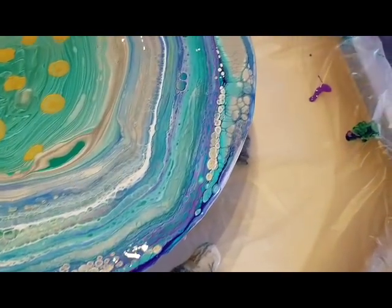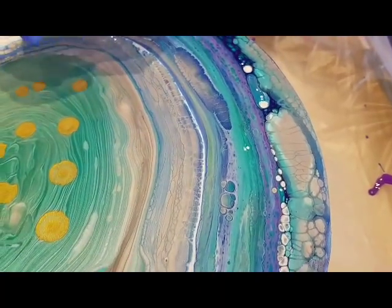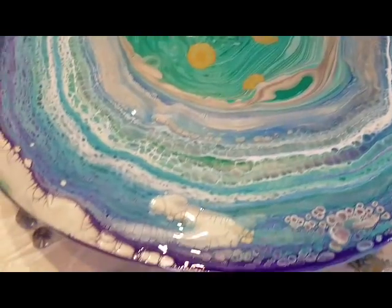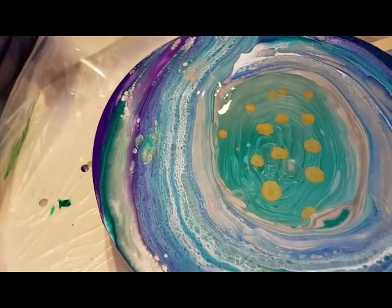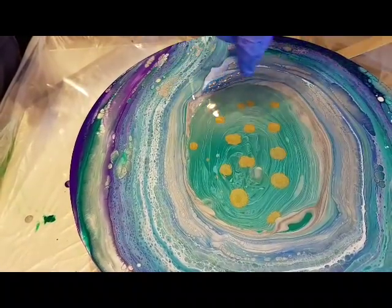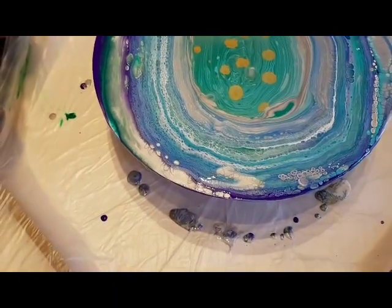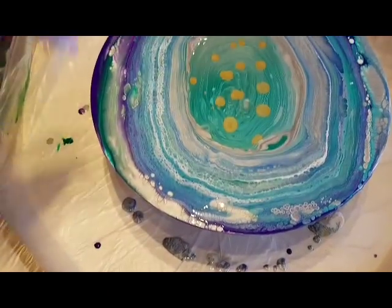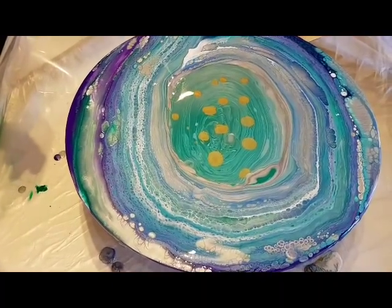Zoom in on themselves. Oh my goodness, wow. I like it a lot — it's amazing. If you don't want to leave those just as they are, you can get a little pokey stick and then you can go do a swirl right over the top of them and mix them in. You want to do that? Yeah, sure. So I'm just going to get a shot — look at that, I really wanted that. This is really cool. This is called the Jet Technique.